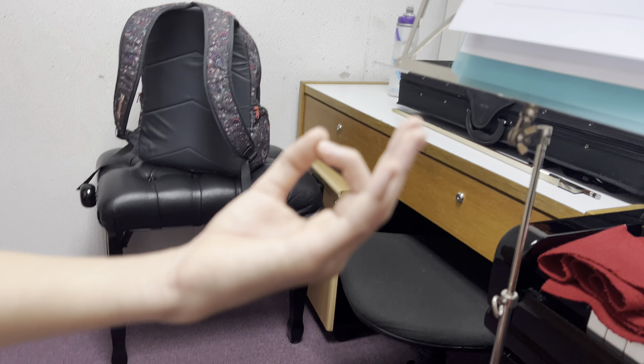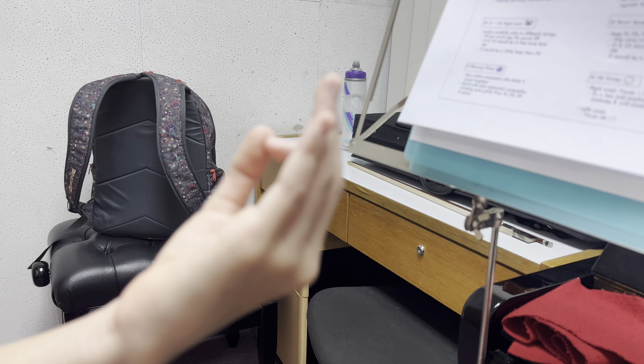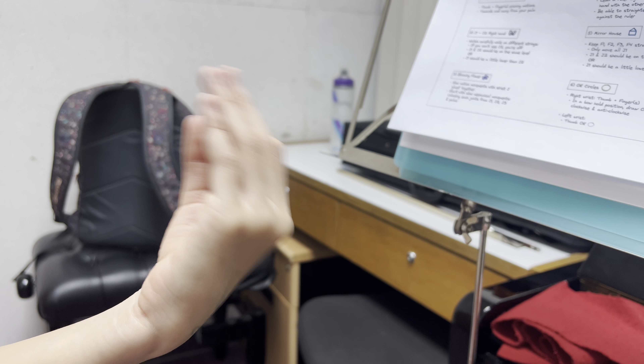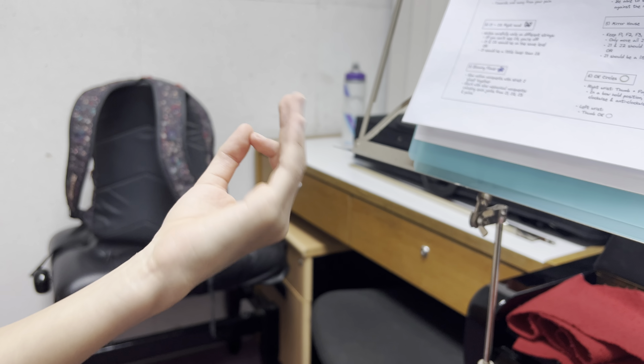Now left hand. Same — clockwise, here we go. The other way. It's a bit harder.